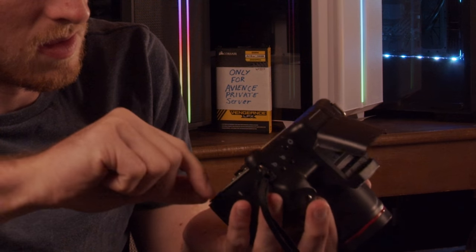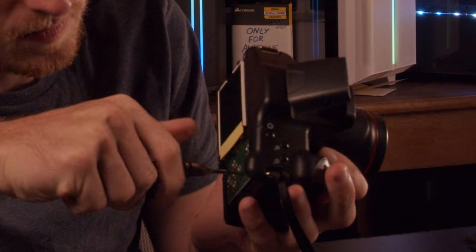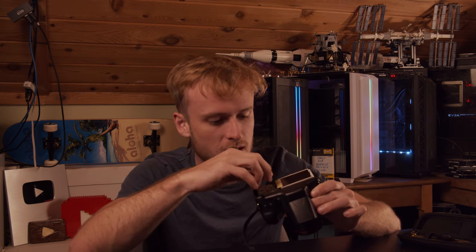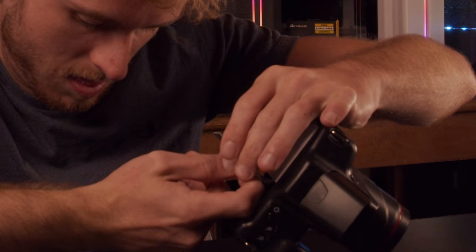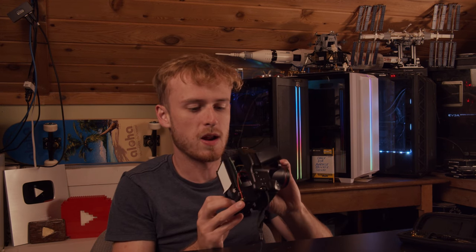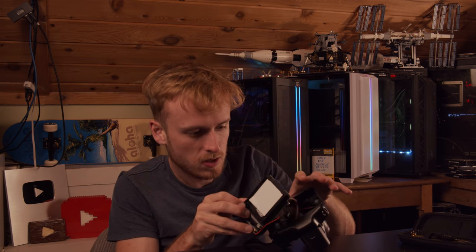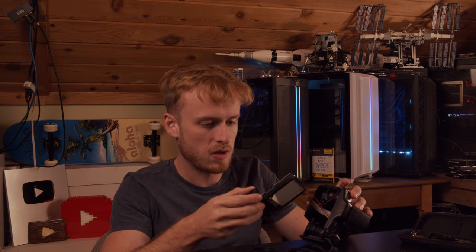Inside we've got a small digital screen. The buttons are extremely simple. Interesting — it looks like there's even a ribbon cable. The whole rest of it comes apart too. I was right — it was just a sensor on the front.